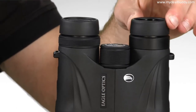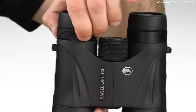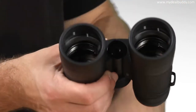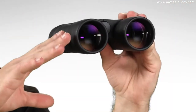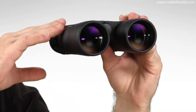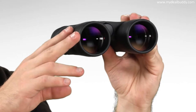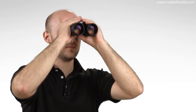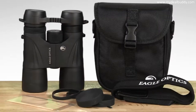It comes with twist up and down eye cups, a locking right eye diopter, and a smooth center focus wheel, and is tripod adaptable. The Ranger ED is made with high quality extra low dispersion glass, dielectric and phase-corrected prism coatings, and fully multi-coated lenses, providing optical performance that exceeds expectations and sets the Ranger ED apart from other mid-priced binoculars.